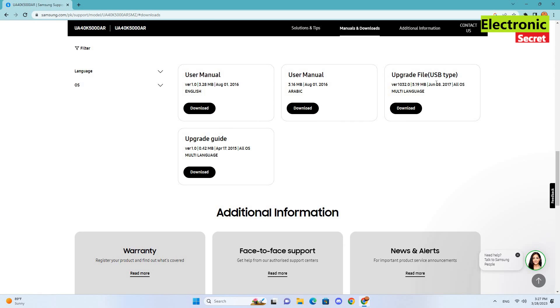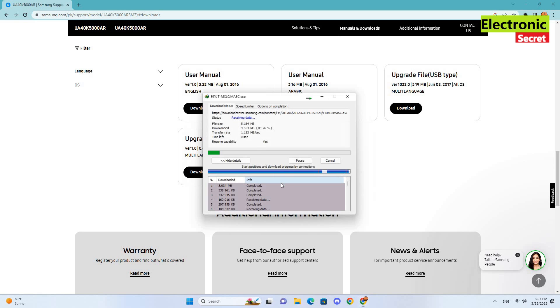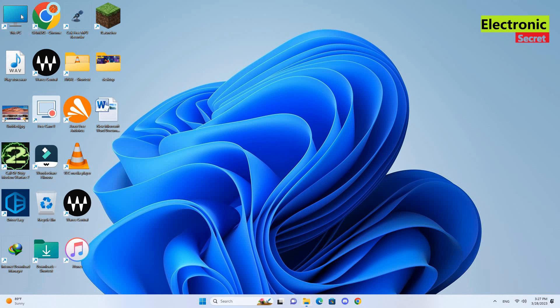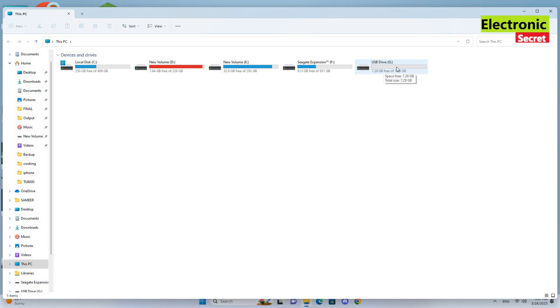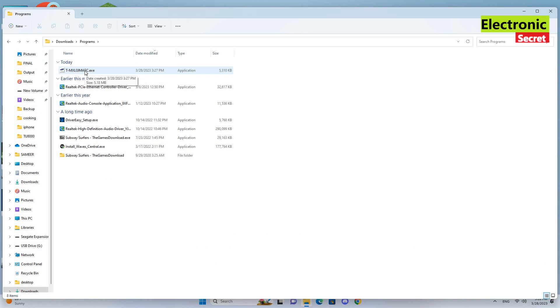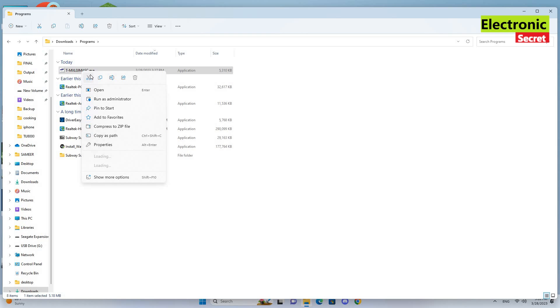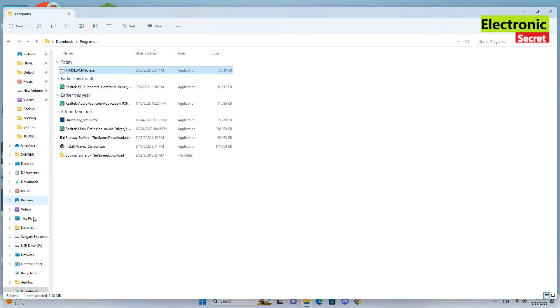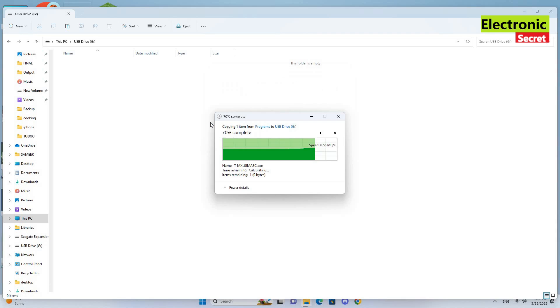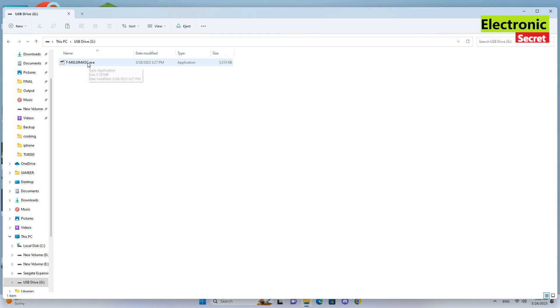Now download the upgrade file and copy it to a formatted USB drive. Then double-click the .exe file and extract it.